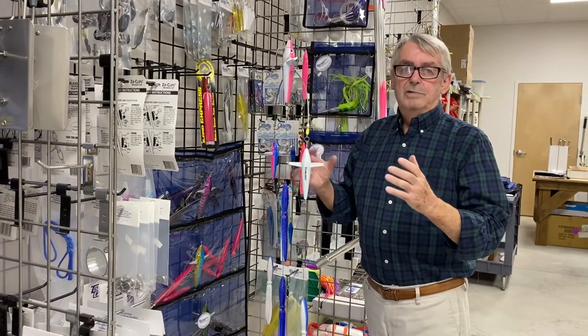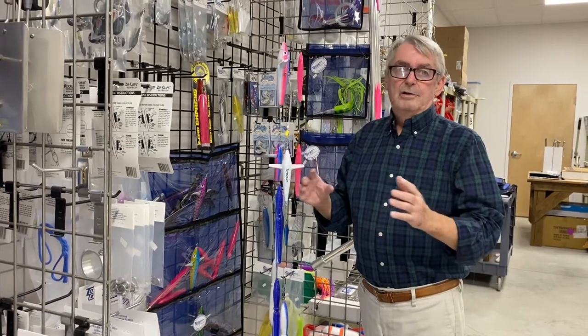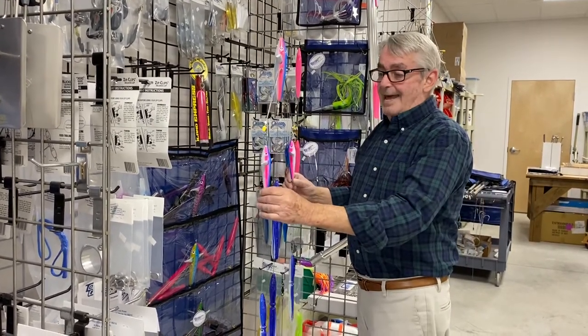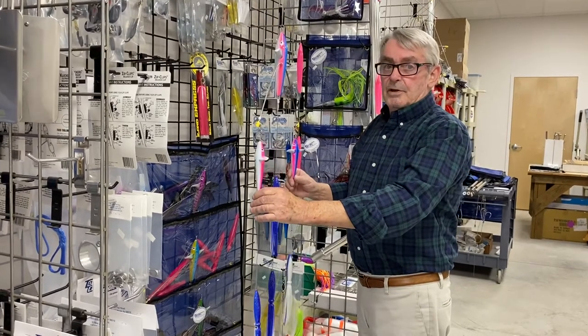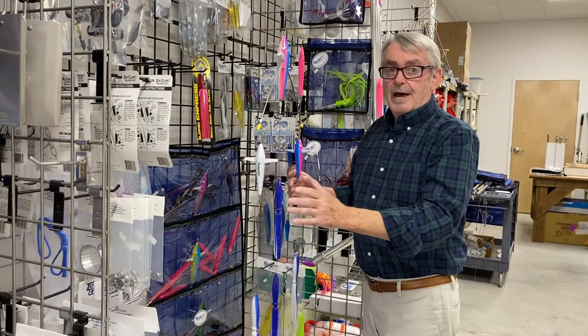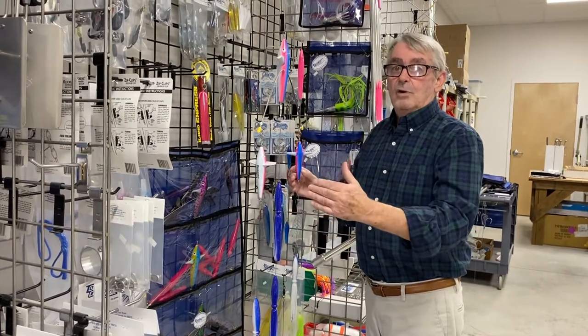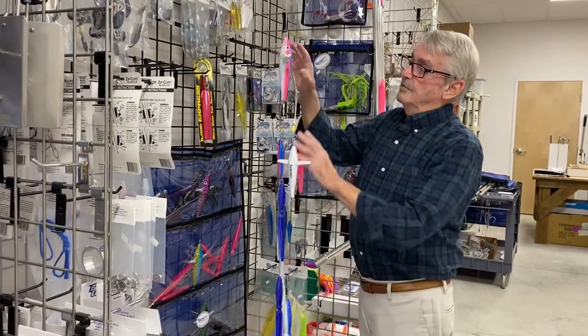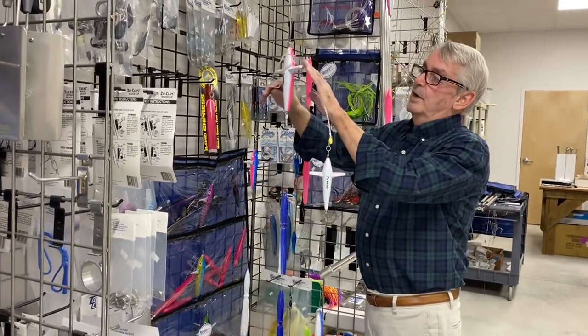One of the problems with all trackers is that they don't work very well in heavy weather. When it's 3 to 5 foot seas blowing 20 knots, none of them work — I don't care who makes it, even ours. But what we found is by adding two birds to this tracker bar, it is a lot more stable and will work quite well in heavier weather.